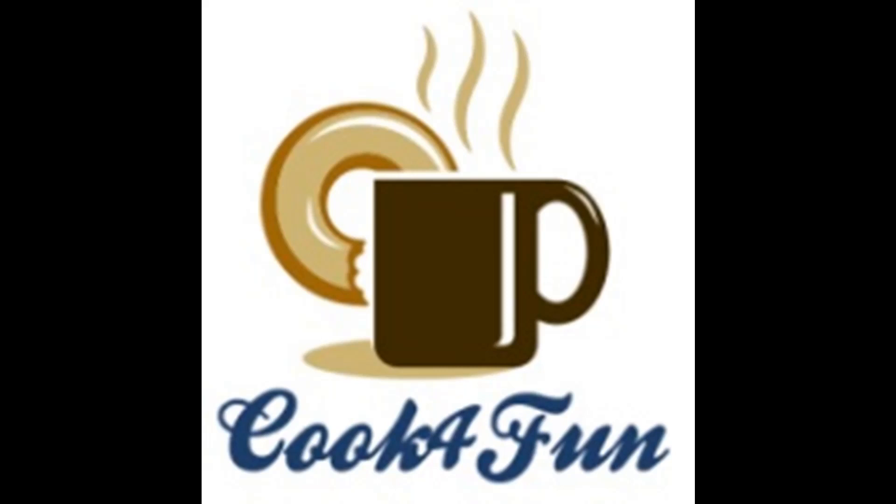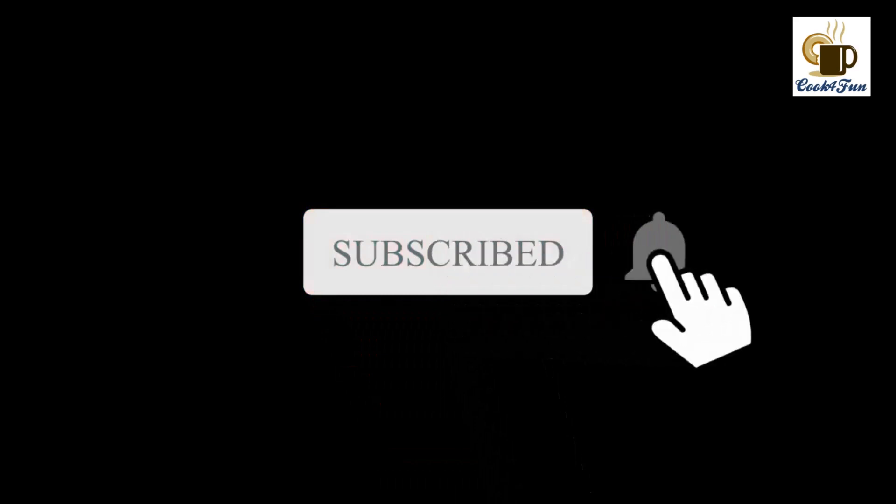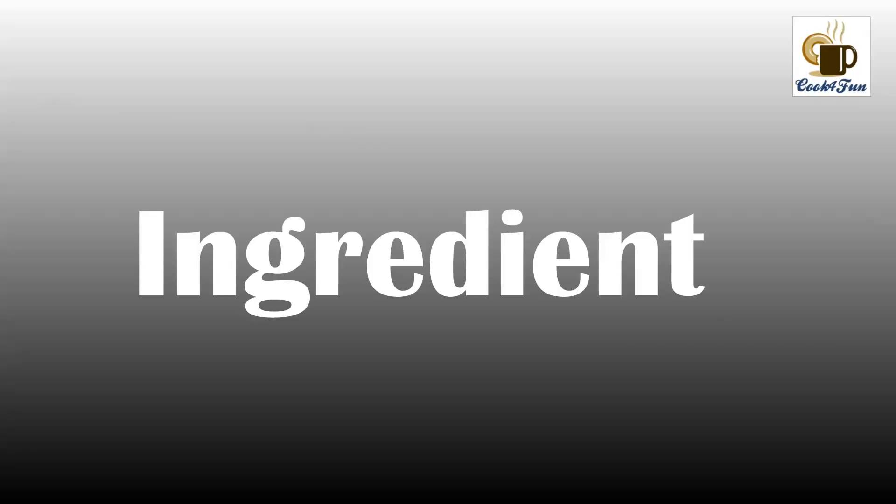Hi all, welcome to Cook for Fun! If you haven't subscribed to our channel yet, please do subscribe and hit the bell icon. Today's recipe is a perfect sponge cake, so first let's look at the ingredients.